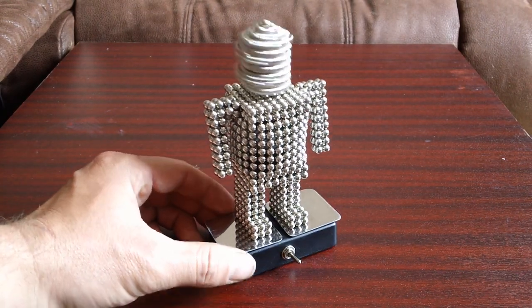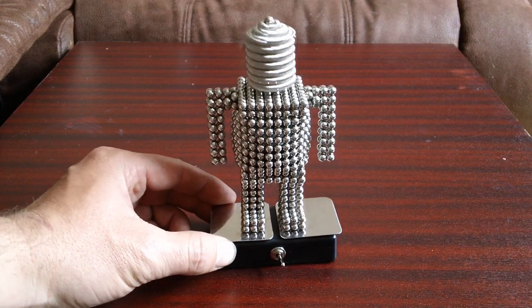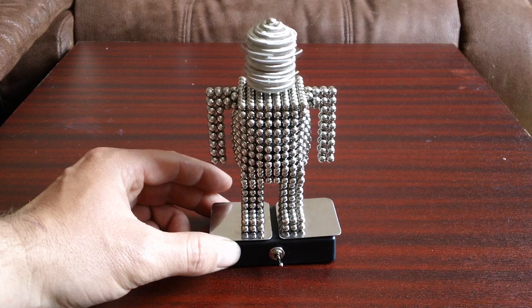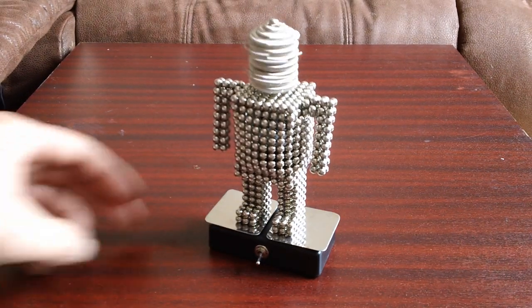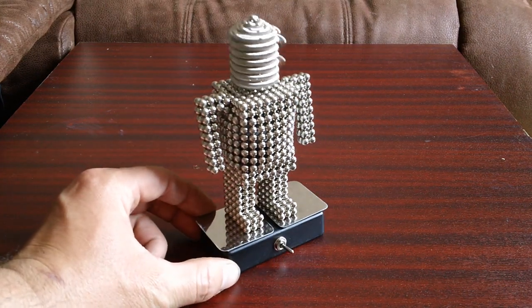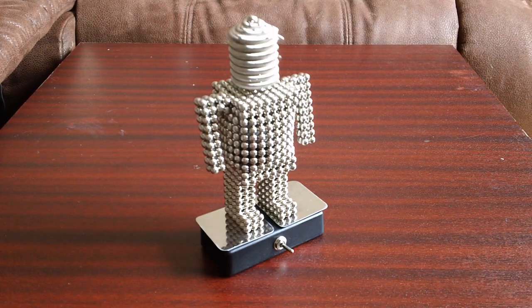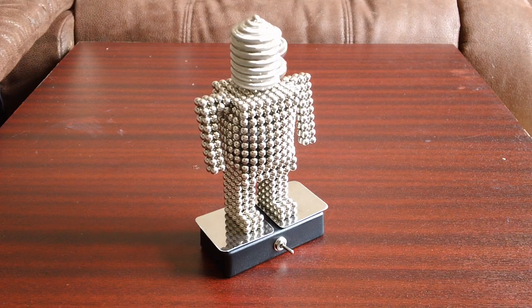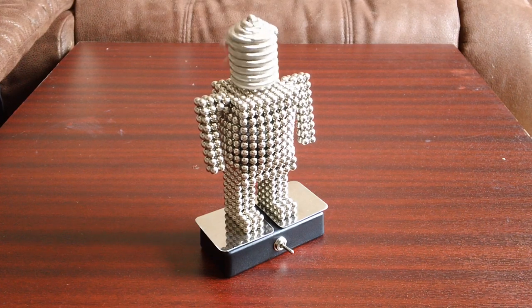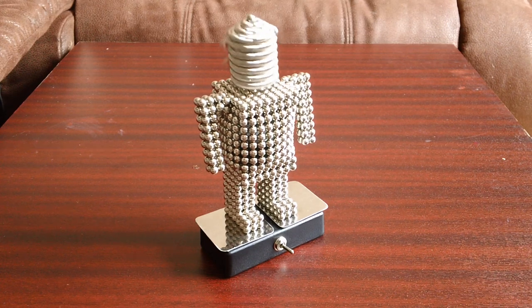I've used about four packs of Buckyballs for this design. This is version one. I hope to be creating version two soon with moving arms, maybe some LEDs for eyes and nose and mouth and some other features maybe. Anyway, let us know what you think with comments and please subscribe and rate, and thanks for watching.